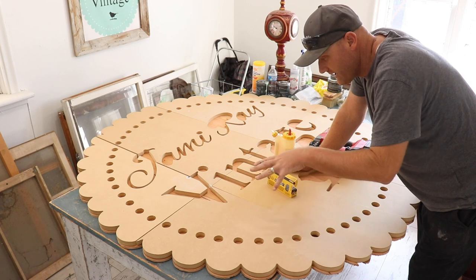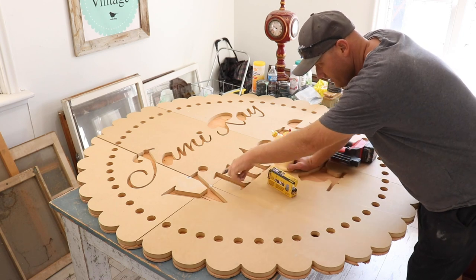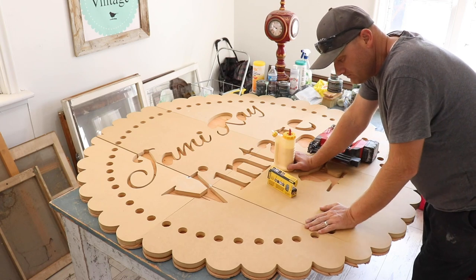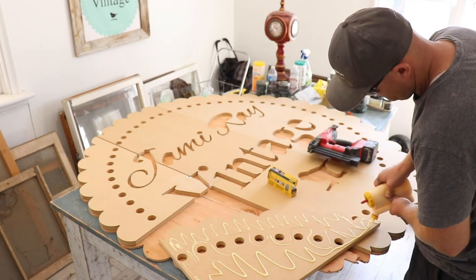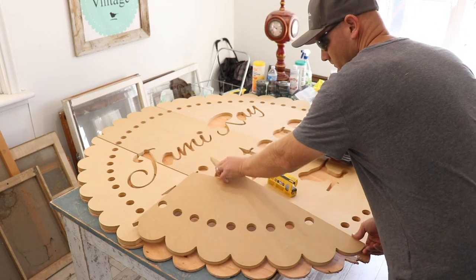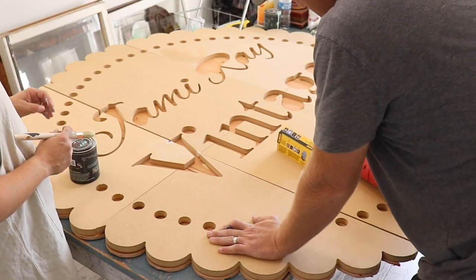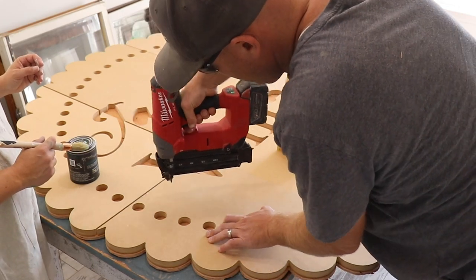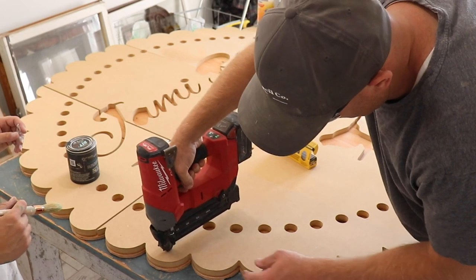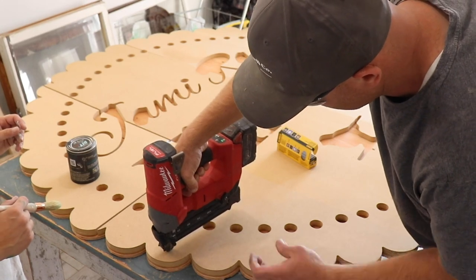I'm going to go ahead and get started nailing this down, and then as I get it nailed down, Jamie's going to come through and start adding the detail — the black, we'll probably use Little Black Dress, and then White Swan on the scallop edges. I've got one-inch nails to get through the three-quarter inch, it's not going to stick a whole lot down into the plywood but it'll be enough to let that glue dry and keep it nice and tight until that happens.